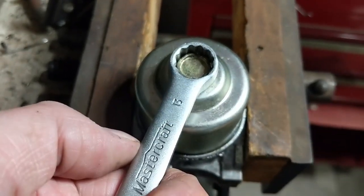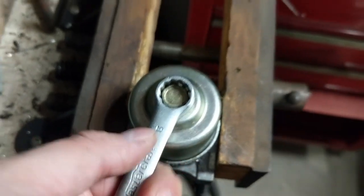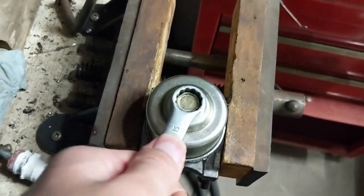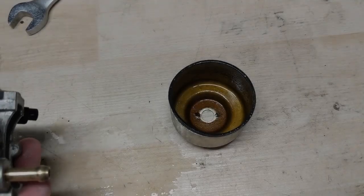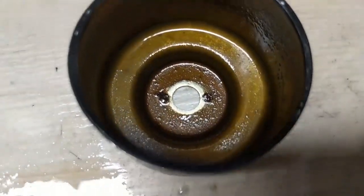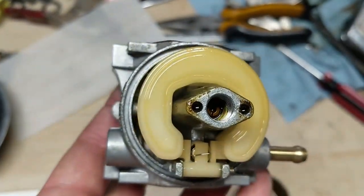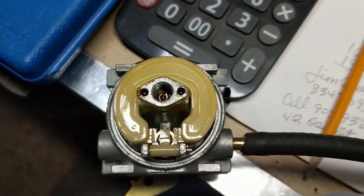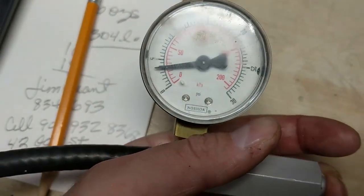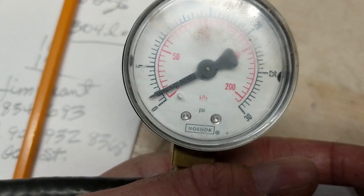In a carburetor that hasn't been disassembled in a while, these fuel bowls often get seized into place — I always recommend a woodworker's vise to break those bolts free. Right away after removing the bowl you can see there's some gunk in the bottom, and I can tell this carburetor is gummed up — I guarantee that main jet is clogged. Before removing the float and the needle valve, I hooked up my pressure tester, pumped it up, and you can see the needle valve is in fact leaking.